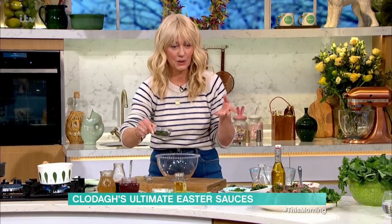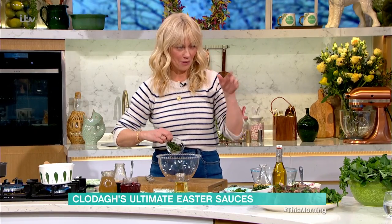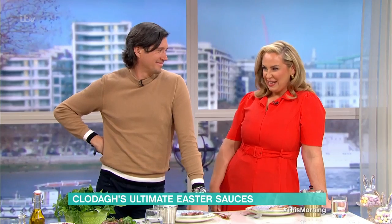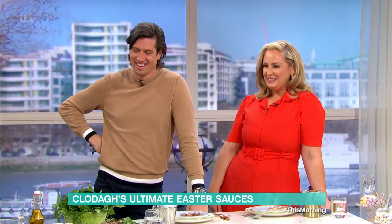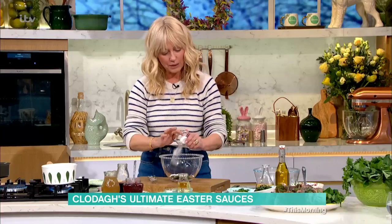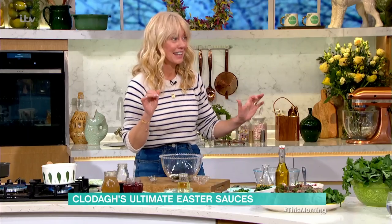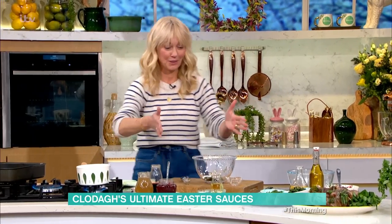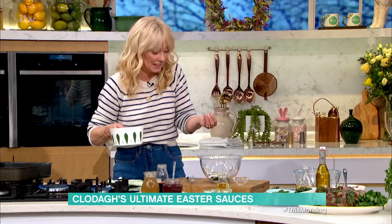The first thing is the fresh mint sauce. This is a classic French recipe - I trained classically French. It's lots of fresh mint, going in there. For anybody who's never made a fresh mint sauce before and they love fresh mint sauce - do this. It's so simple. If you can't boil an egg, you can do this.